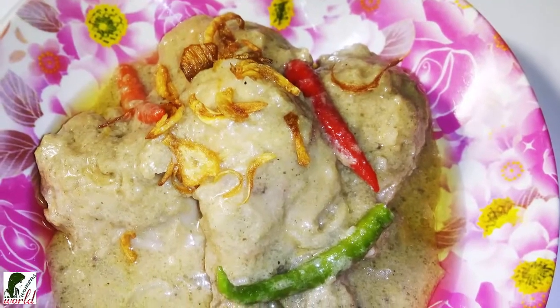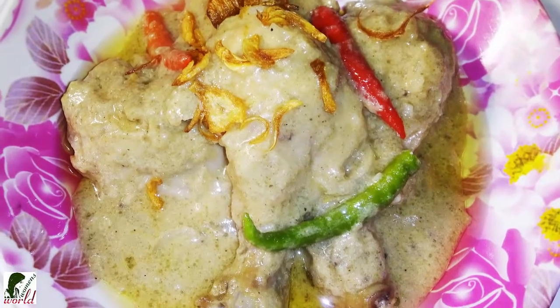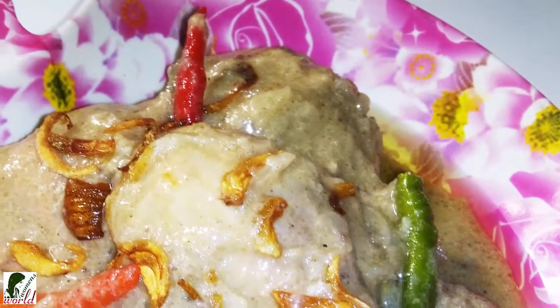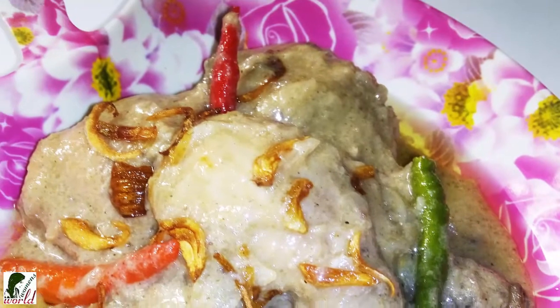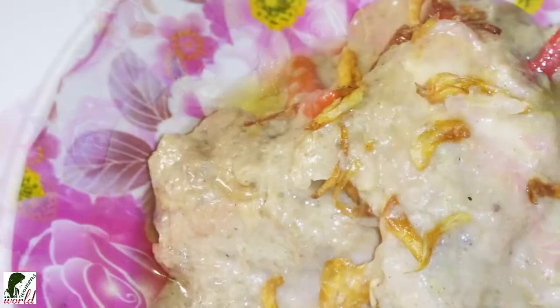Today we are using a chicken korma recipe. I can eat this curry and cook for 10 days, but if you like to eat the korma, you can use the curry. It's very simple and basic, like the curry.